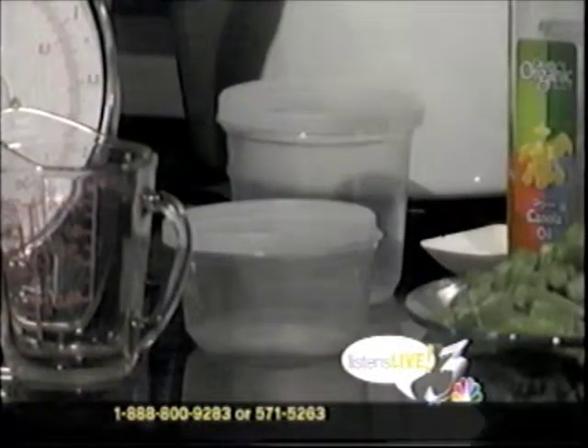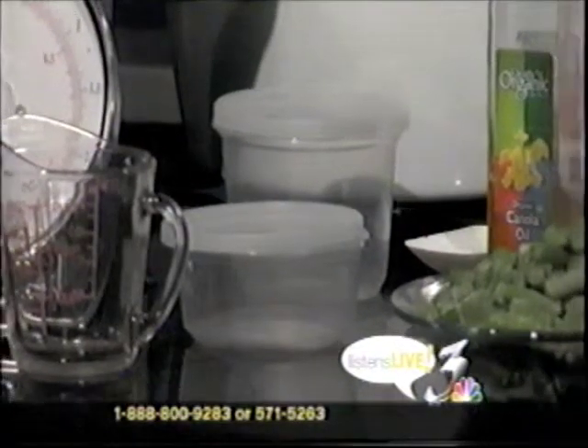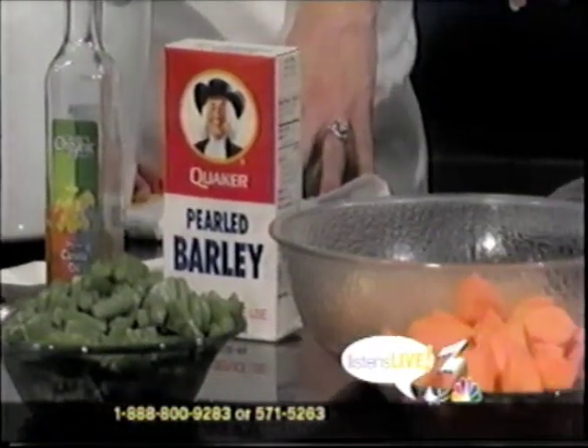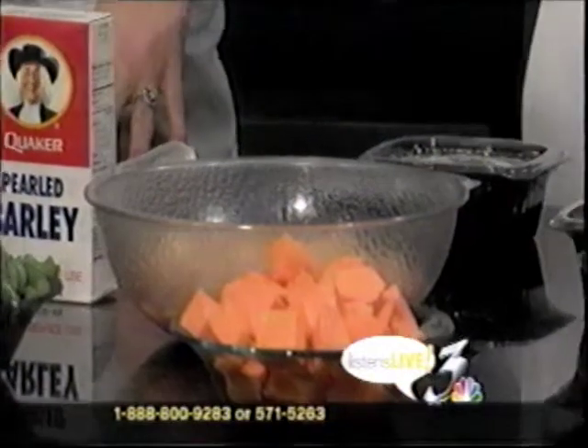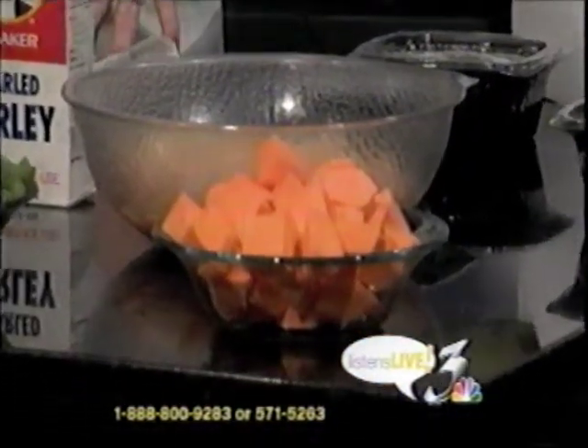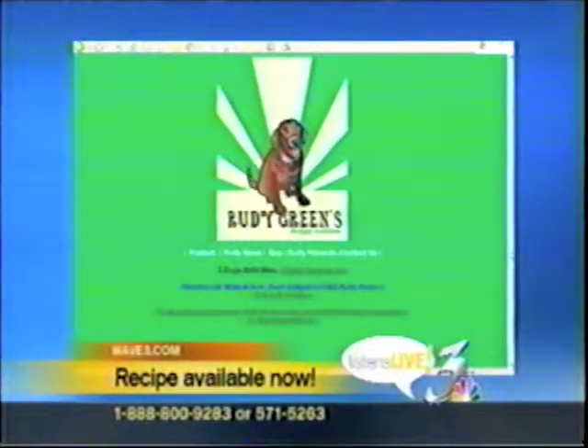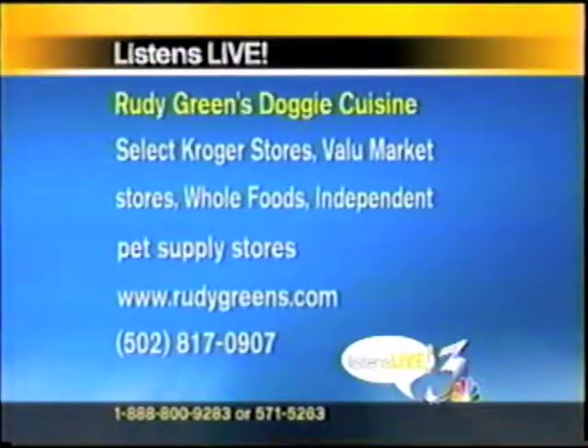If you have some kind of freezer containers or just baggies that you can divvy it out in, that's a great way to incorporate some savings. It really isn't an expensive process, especially because you can buy whatever meats are on sale and cook in large amounts. Jezebel loves sweet potatoes and green beans. For people who are not interested in doing their own cooking for their dog, they can go to selected Kroger stores, Value Market, Whole Foods, or to rudygreens.com. You can mix a little with ordinary dry food — just introduce it slowly. Put the lid on, put it in the fridge, and keep it up to three or four days.